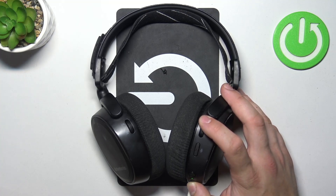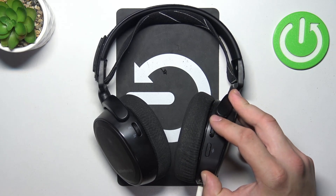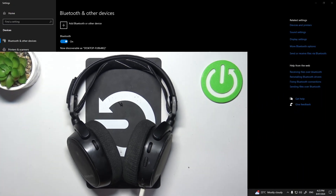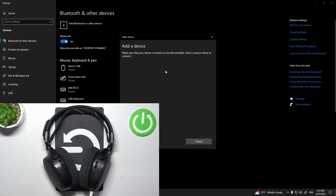Now turn it on. Press and hold the Bluetooth button. When the blue LED light starts blinking, go to Bluetooth settings on your PC, add a Bluetooth device, and select your headphones from the list.